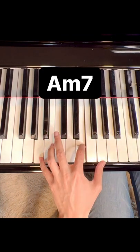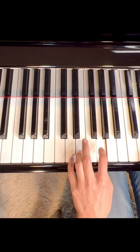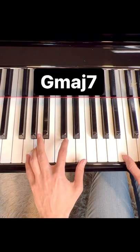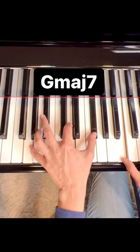A minor 7, D7 suspended chord, and G major 7.